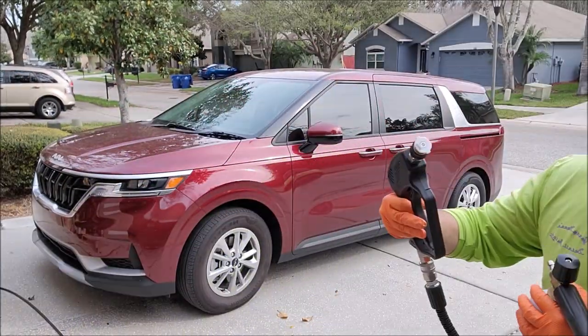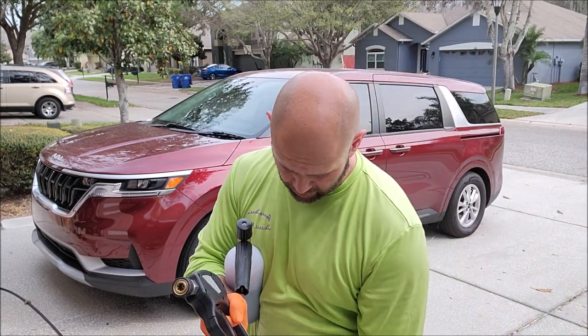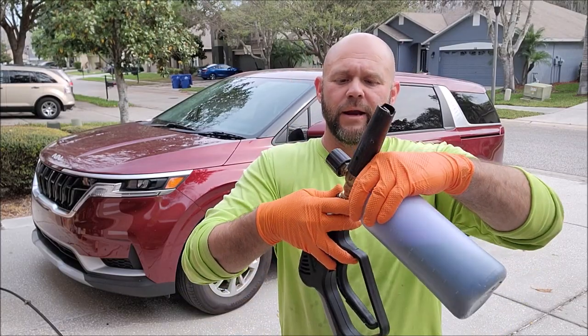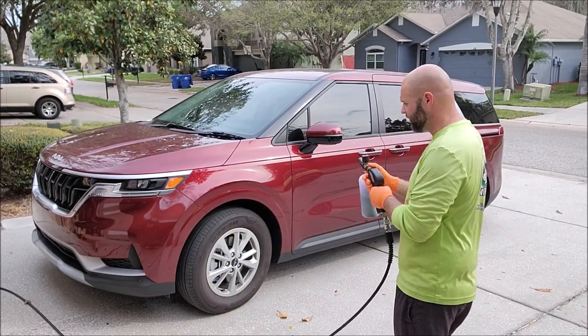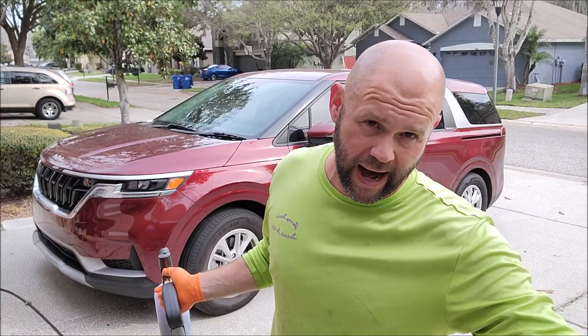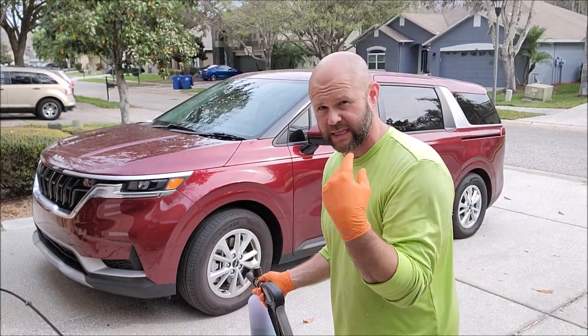It's real easy — take your nozzle off your pressure washer gun, your foam cannon reservoir clips right on, and here we go. We're going to start with purple and run through all the colors. I'll shoot one color, then grab the other cannons and keep spraying so you can see them all at one time.